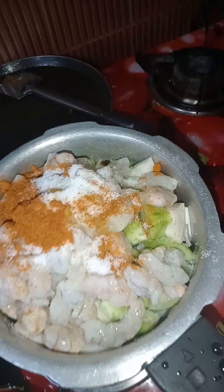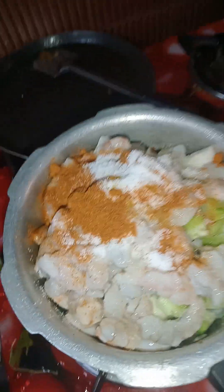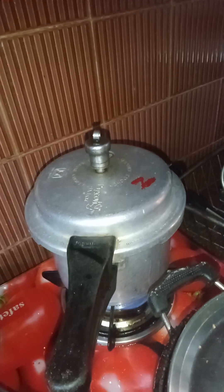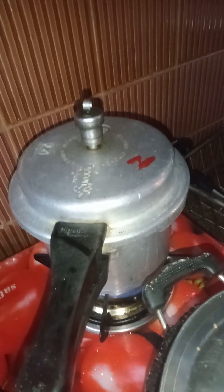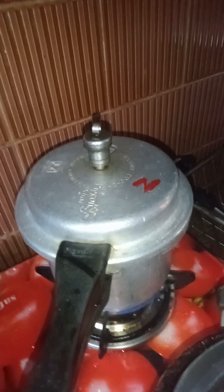Now I'll close the lid. If you want you can close the lid, or you can put a plate on top and let it cook. I'm preparing it in this cooker. After two whistles you can turn it off and your curry will be ready. This will be very tasty.